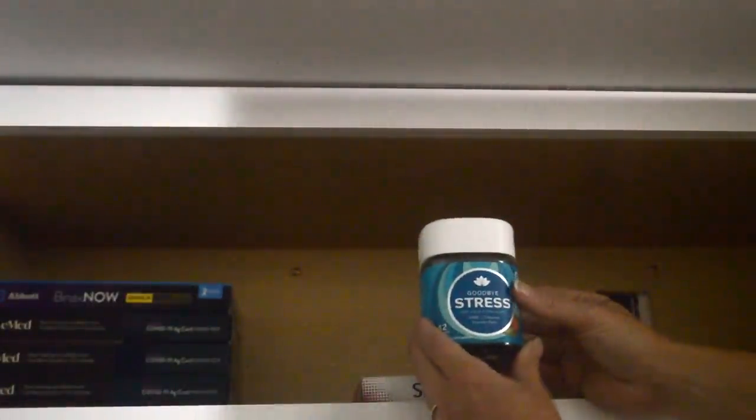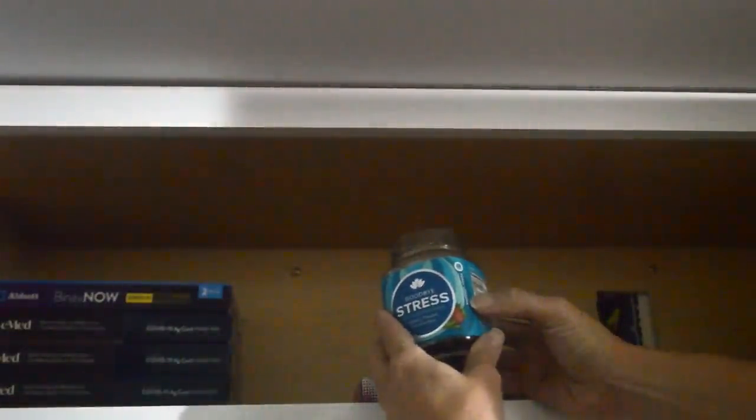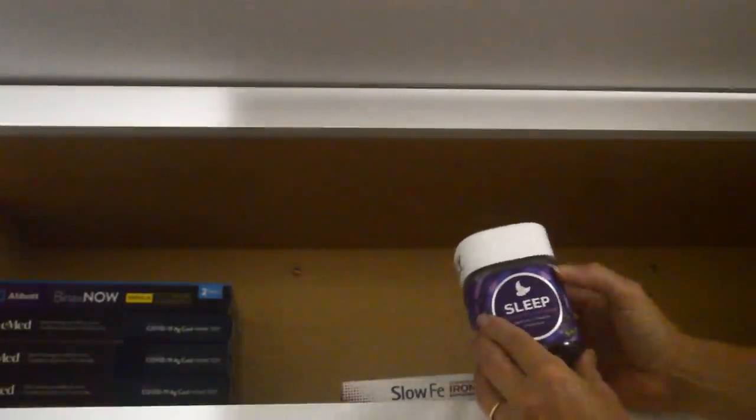I'll place it in the front because it's sort of a nicer looking container. And here's another one by the same brand — this one is called Goodbye Stress, and it's meant to help reduce stress. I don't know exactly what it's made of. I think we have a bunch of extra; I guess it didn't really get used much. And at the same time this one was purchased — this one is for sleep.